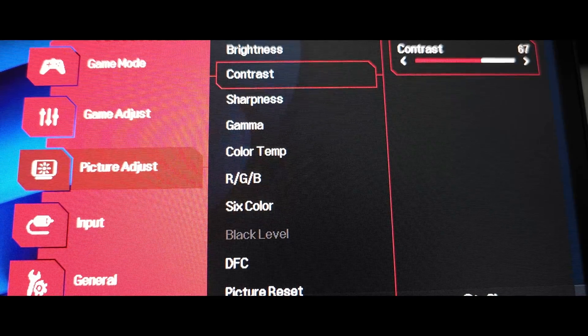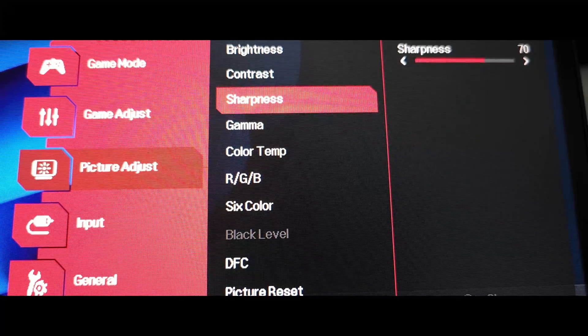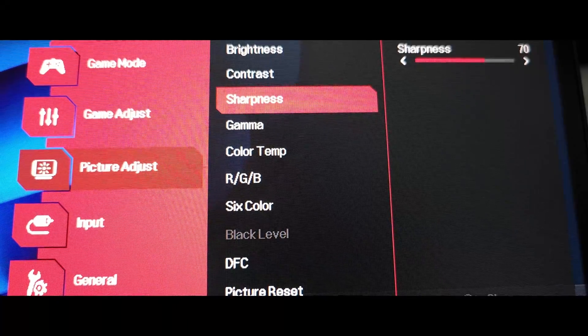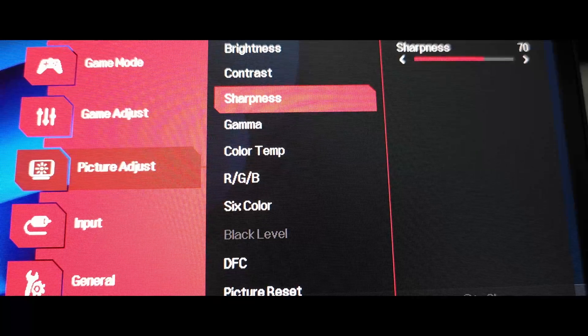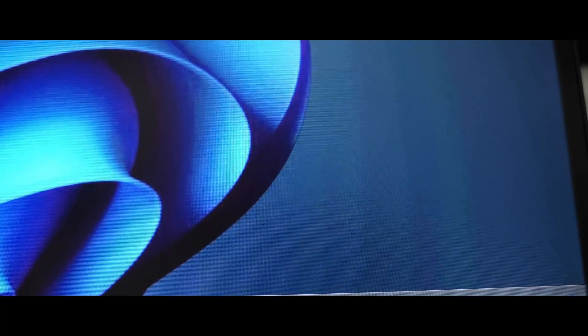Then we're going to go to Sharpness and raise it to 70. The sharpness was pretty accurate and it wasn't creating that ghosting double-sharpness effect on the edges. So this is the one I chose — just make sure it is most comfortable for your setup.